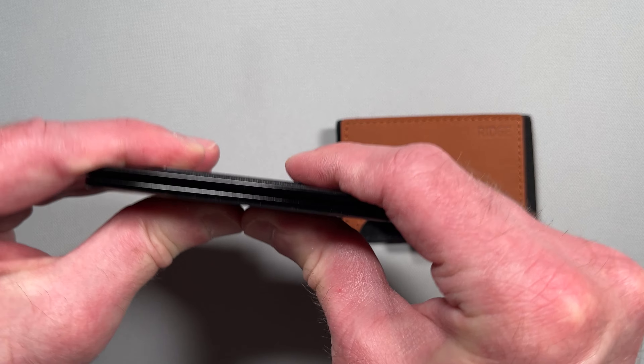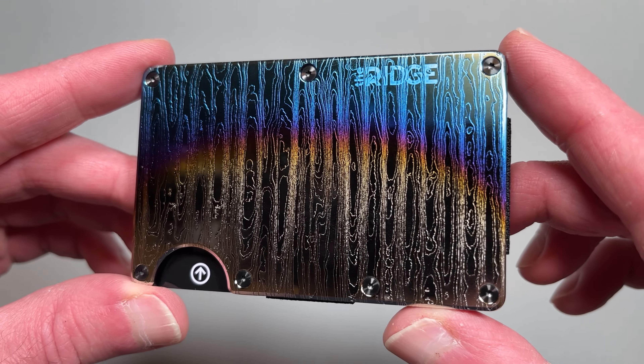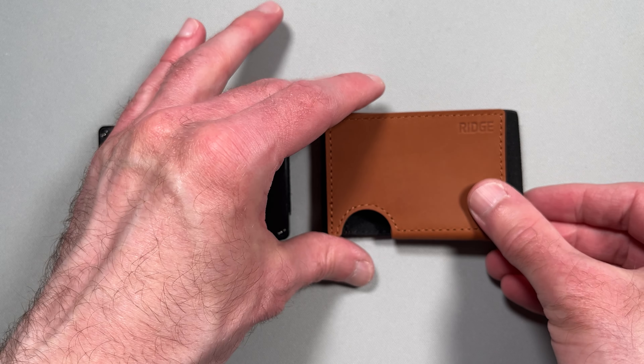The original wallet is built with hard materials like aluminum, titanium, carbon, or steel, giving them a rigid structure. The Biflex wallet is crafted from full grain leather, giving it flexibility and a touch of classic style.